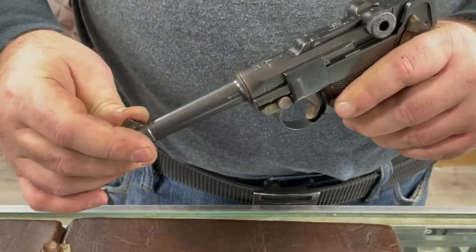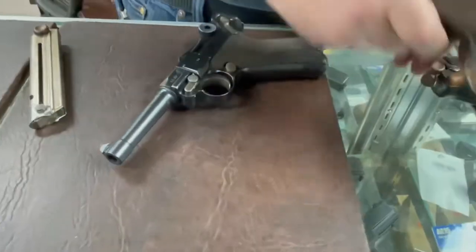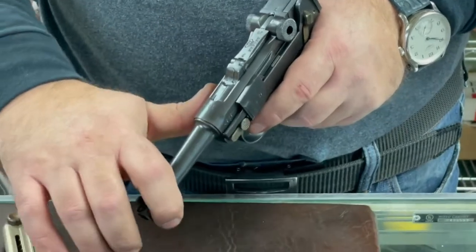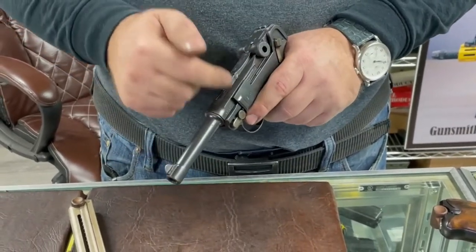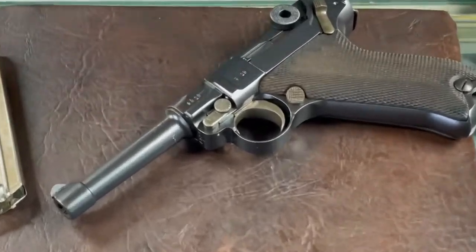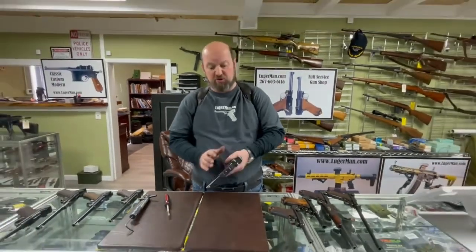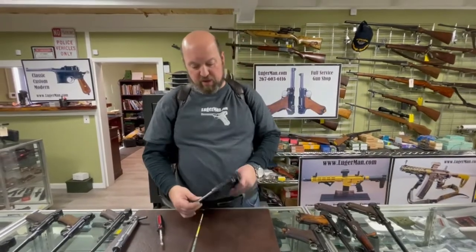Another thing that contributes to trigger issues is left-to-right movement of the slide on the frame. A little bit is okay — Erfurt guns have the worst tolerances of all Lugers — but if you can rock the slide noticeably left to right, when you pull the trigger the lever pushes on the slide and the whole assembly shifts slightly. This contributes to a bad trigger pull and potential sear re-engagement issues. When side plates are poorly fitted they can also move up and down.